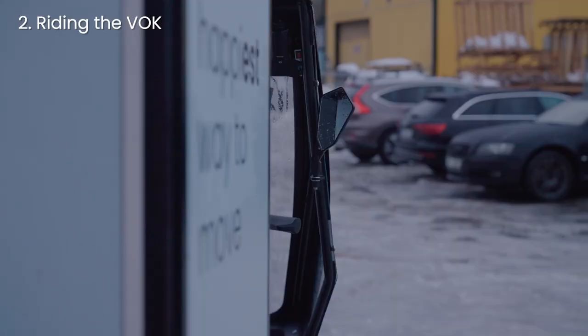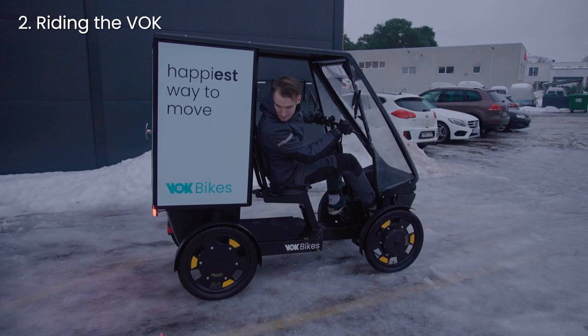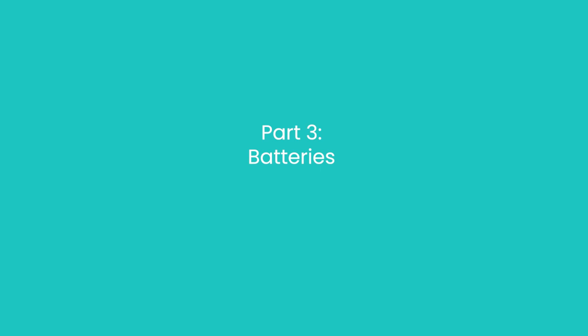It's important to see what's behind you. Adjust the mirrors before every ride. The bike can feel a bit unfamiliar at first, especially with the large blind spot in the mirrors. To counter that, I recommend also turning your head while reversing to make sure you don't hit anything.